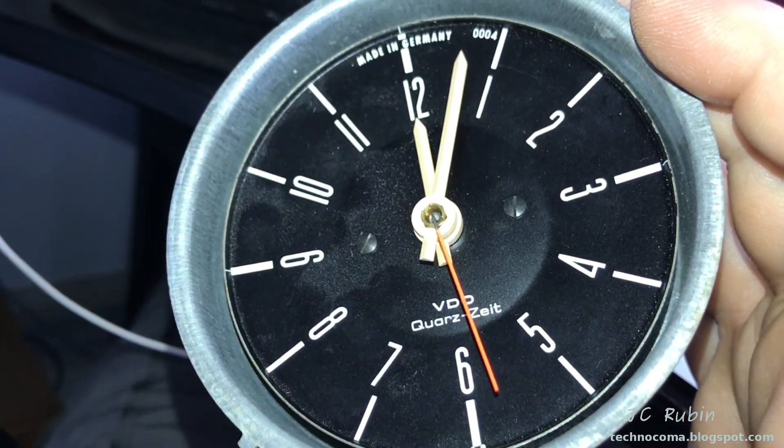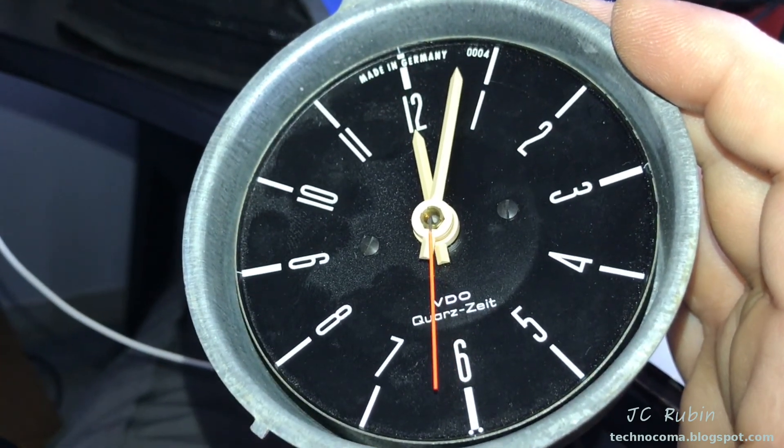So this concludes the VW clock repair, which I hope you found helpful. Thanks for watching.